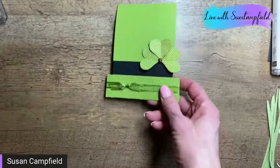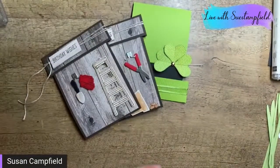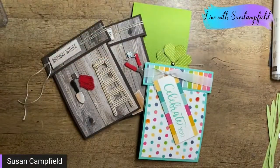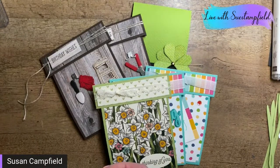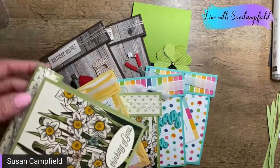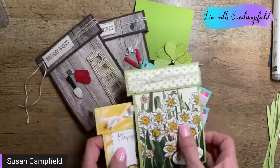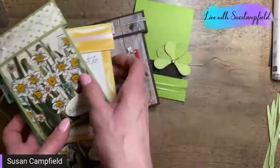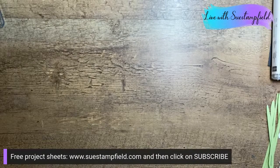All of these cards are part of the tutorial bundle, which will be available for purchase — very detailed step-by-step instructions for all of them that you can print out and take to your craft desk. The tutorial bundle is ten dollars and will be available later today or tomorrow. To know when it's up, the best way is to subscribe to my blog and newsletter at SueStampfield.com.